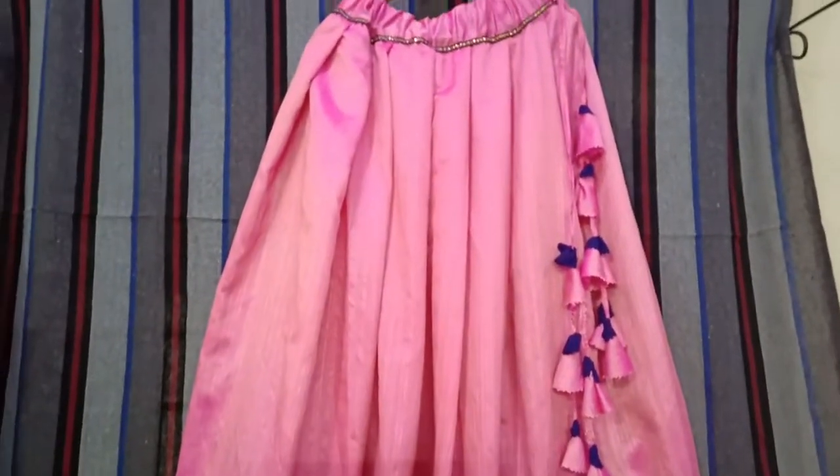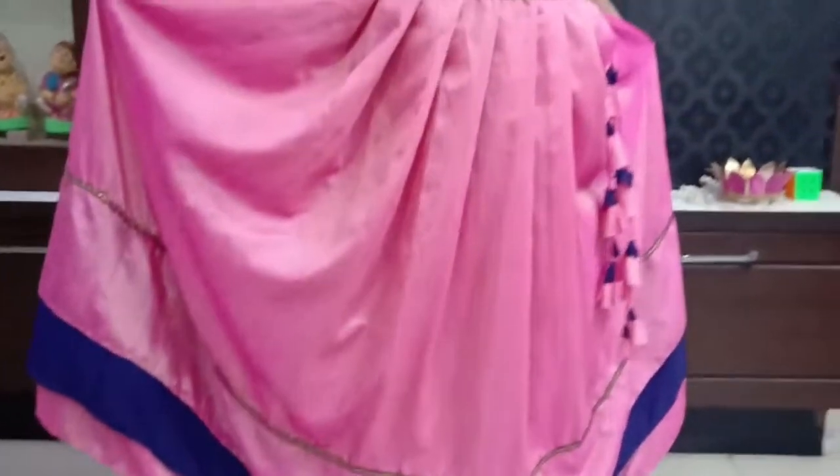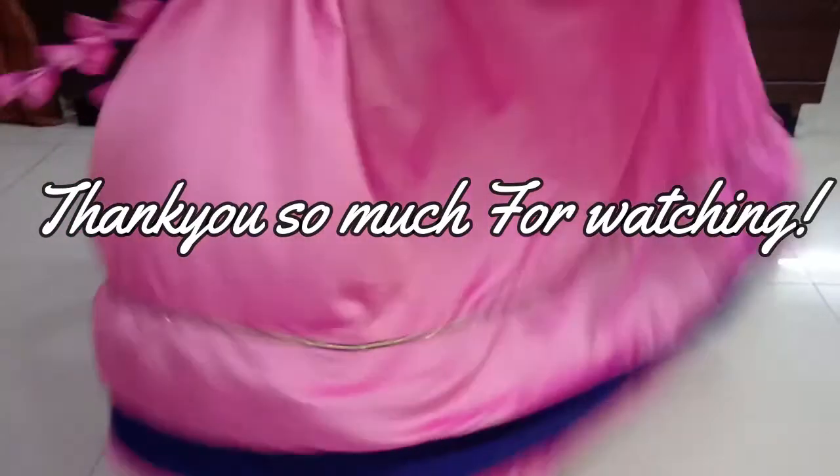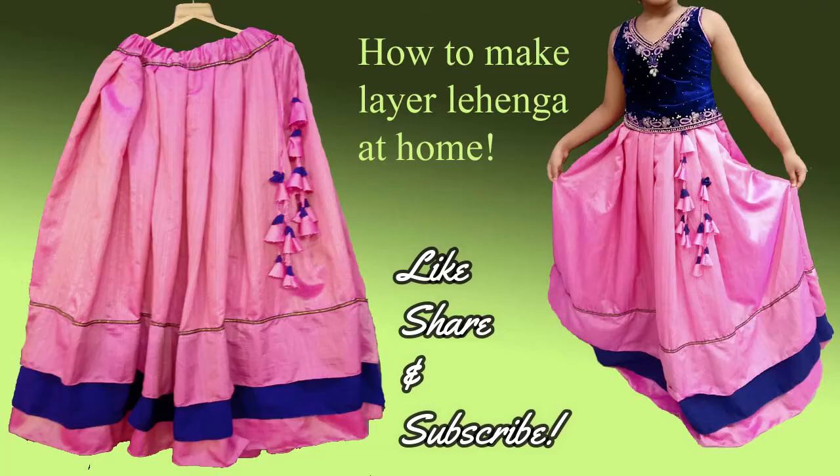The beautiful lehenga is ready — very simple, very quick and easy to make at home. It has a nice ghera of around three meters which I have used for this project. I hope you enjoyed today's video. Thank you so much for watching — if you did, please like, share, and subscribe. Namaste!